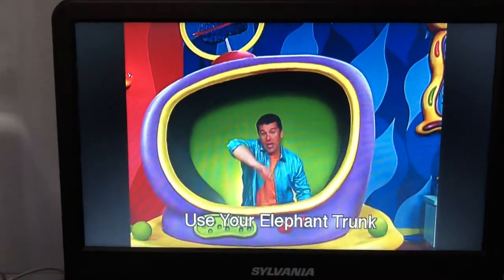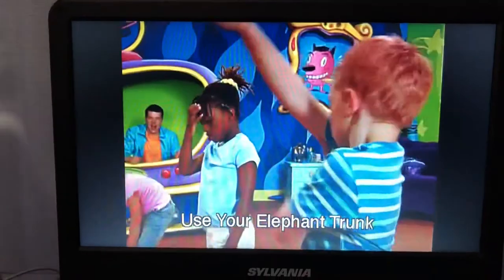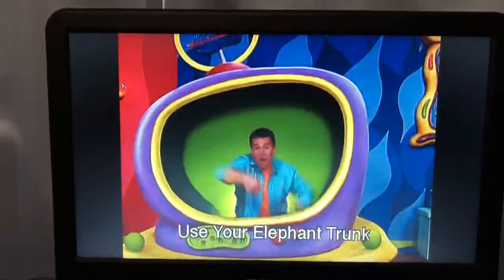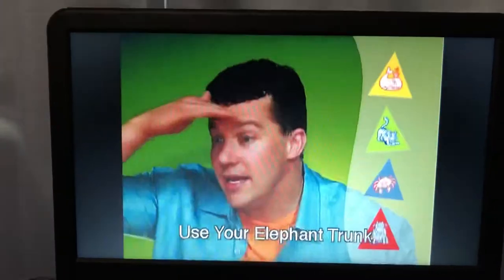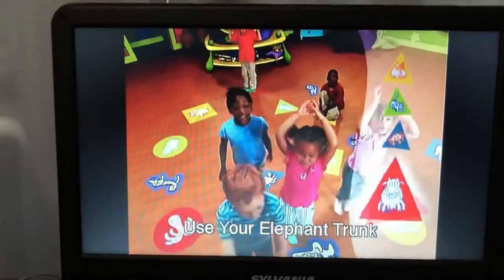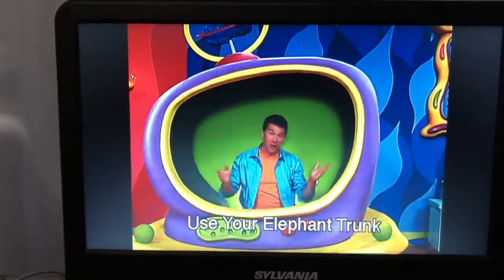Use your trunk to touch a triangle. Freeze! Is anyone touching the cow? If you are, you're a winner!